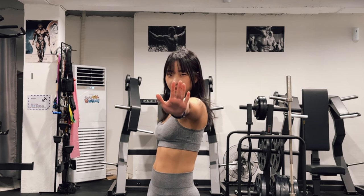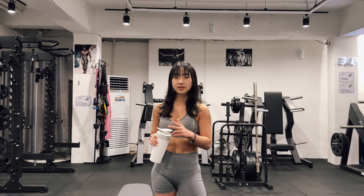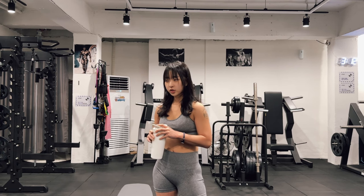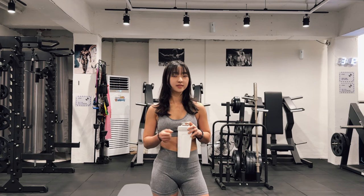Let's move on to shoulder press. Usually I do 20 reps for three or five sets, but for shoulder exercises I do three sets of 20 reps.